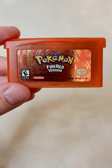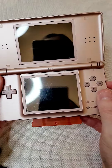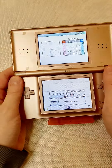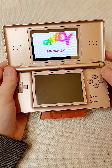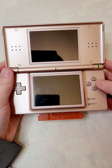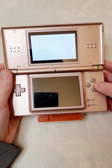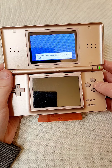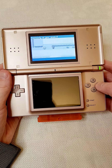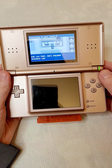Let's put this in my DS and try it out. The save battery still works on this. I actually played this a little bit earlier in the day and so far it just plays exactly like FireRed.